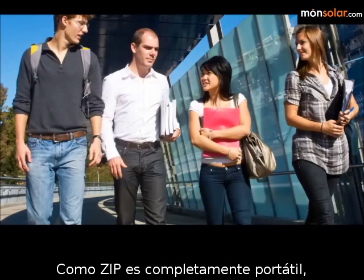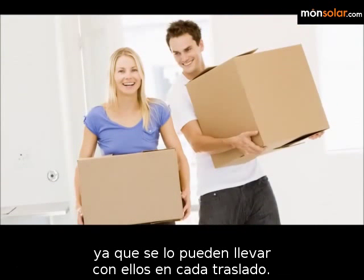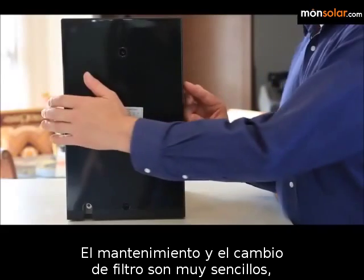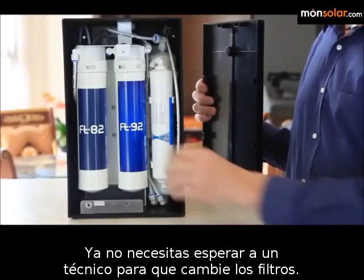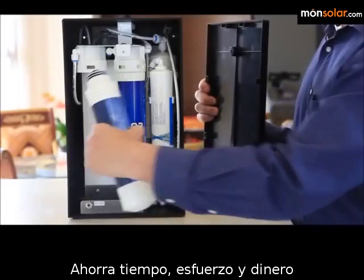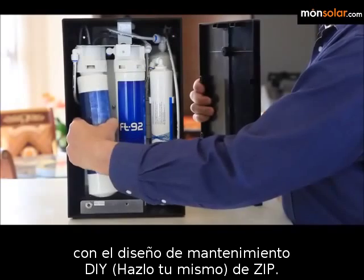Because Zip is completely portable, it is the perfect filter for students and renters who can take the unit with them whenever they move. Maintenance and filter changes are extremely simple. With Zip's quick-connecting fittings, no special tools are required. You no longer have to wait for a technician to make filter changes. Save time, effort, and money with Zip's DIY maintenance design.